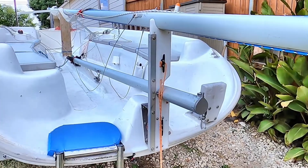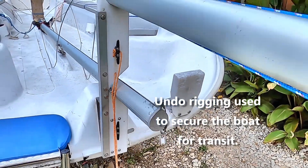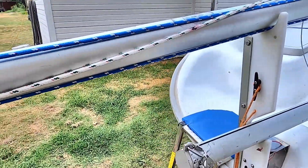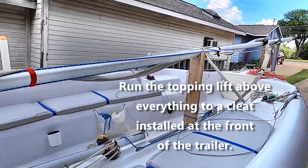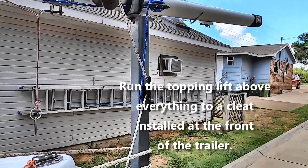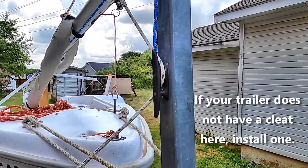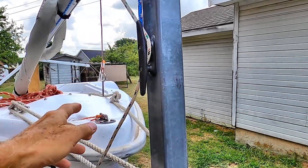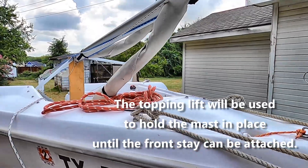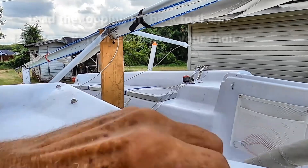We start by undoing everything that's tying the mast down from when we were trailering the boat. Then we've taken the topping lift and run it all the way past the front of the boat and into a cleat here at the trailer. This is going to be used to hold the mast up until we can get the front stay — which has a jib wrapped around it in this case — in place.